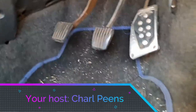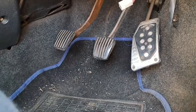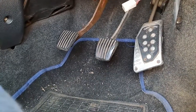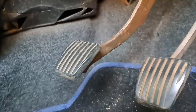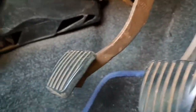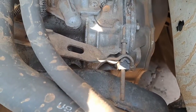Hi guys, welcome back to my channel. So what we're doing today is we're looking at the clutch. This car's clutch has been kind of slipping - I'm struggling to get it into gear. We got fifth gear right a few days ago, but if you can see here, as far as the other YouTube videos I've seen, your pedals are supposed to be almost at the same height, and this one is way higher than it's supposed to be.